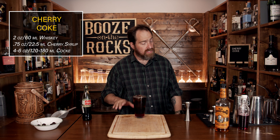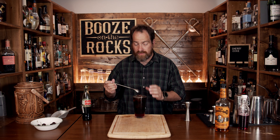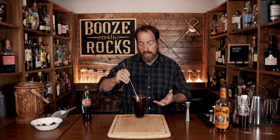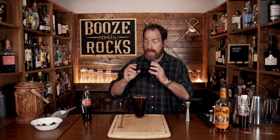You'll notice this is layered at the bottom, where the syrup is heavier than everything else, so you're just going to need to give it a mix to bring that syrup and cherry flavor all the way through. An alternative is to muddle a real cherry at the bottom to add a bit more cherry flavor if you feel you need some. We're going to garnish this with a nice big cherry, and here we have cherry Coke.